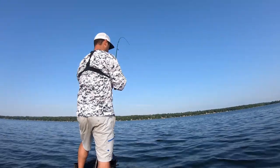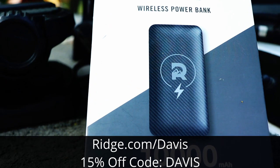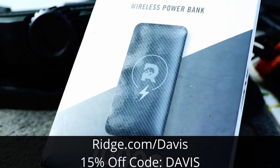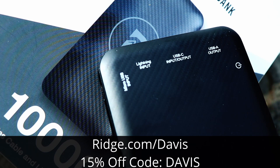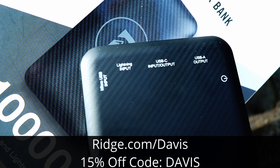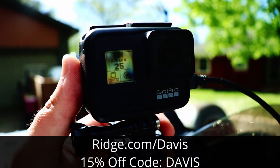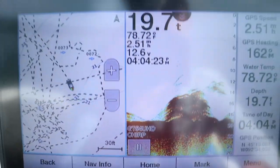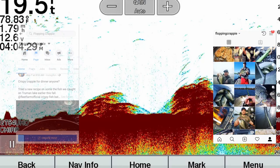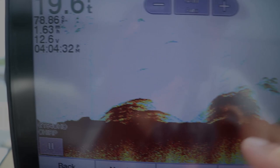Hopefully this gives you a better understanding of how 2D sonar works. Huge thank you to The Ridge for sponsoring this video — go to ridge.com/Davis and use promo code DAVIS for 15% off this power bank charger I use every single time I'm on the water. If you have any comments or questions, post them in the comments below or message me on Facebook or Instagram. Good luck on the water this season — have fun and catch a ton of fish.